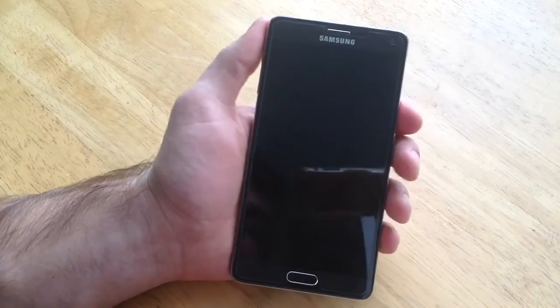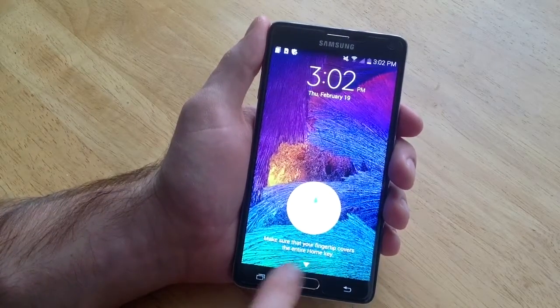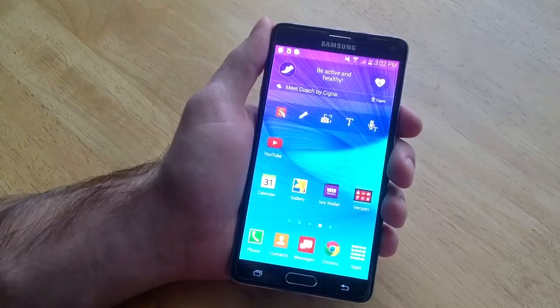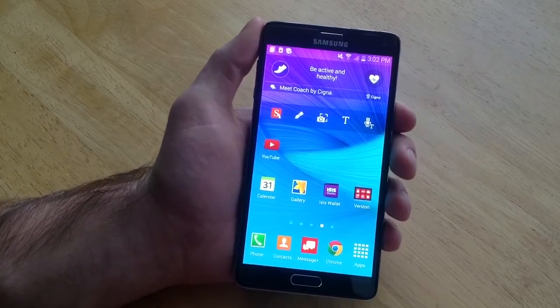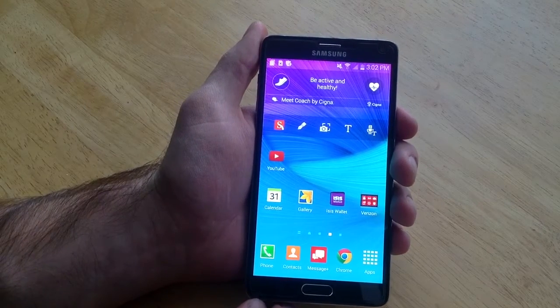So we'll go ahead and try that out. It says make sure that your finger covers the entire home key. As you can see, it took me two tries just because I didn't have my finger all the way down. So that is how you set the fingerprint security and register your finger on a Samsung Galaxy Note 4.